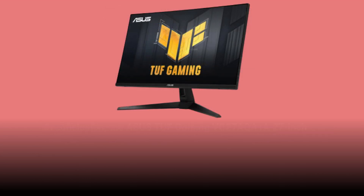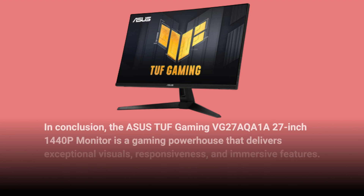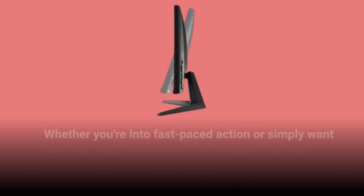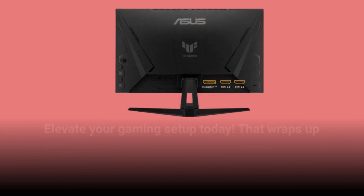In conclusion, the Asus TUF Gaming VG27AQA1A 27-inch 1440p monitor is a gaming powerhouse that delivers exceptional visuals, responsiveness, and immersive features. Whether you're into fast-paced action or simply want the best visual experience, this monitor has it all. Elevate your gaming setup today.